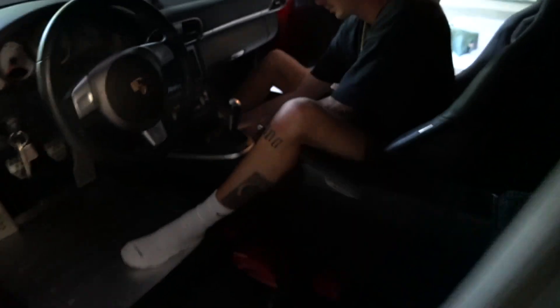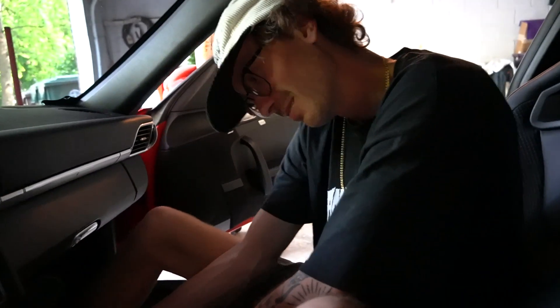Seats are ready to go back in. Stock seatbelts are great and all, but oh my gosh, these seats do not fit in here easily with the stock receptors. It's being a bitch and a half trying to tighten down these seatbelts. We're almost done. I got one more seat — four more bolts left and we'll be done.